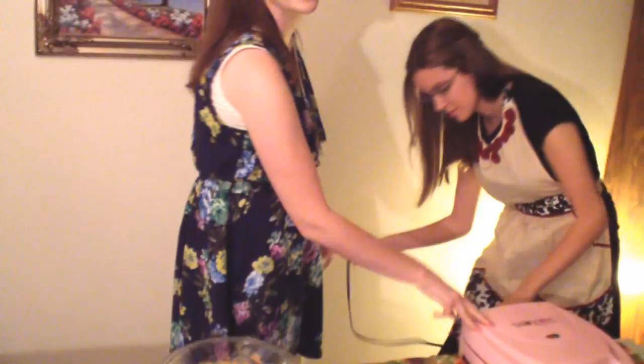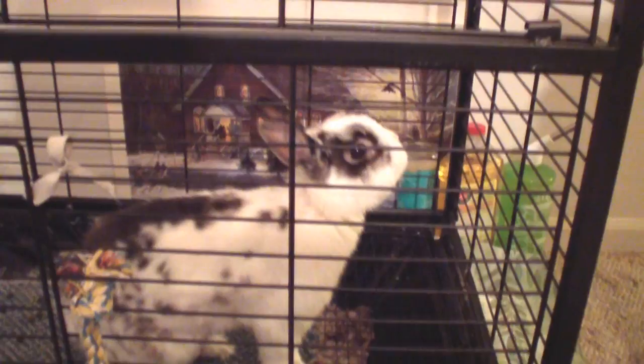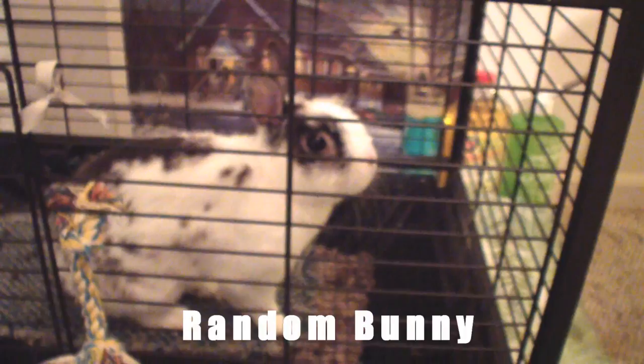We're experiencing technical difficulties. There's also a pet watching us cook. You are a pooper. But you're still cute, so it makes up for it.